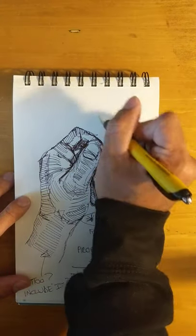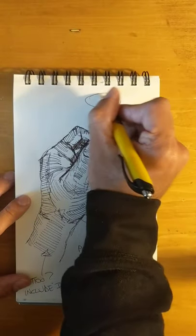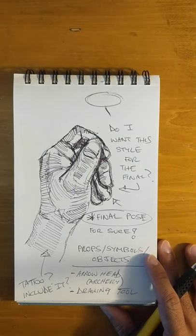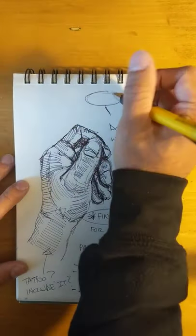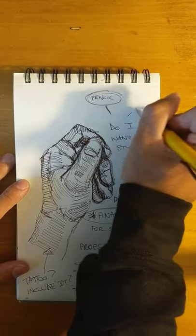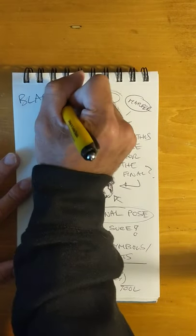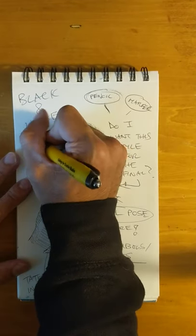I like making little speech bubbles, or what I think are called word webs. Pencil, marker — the assignment is definitely black and white, so black and white for sure.